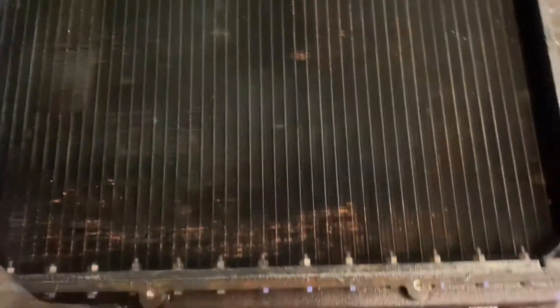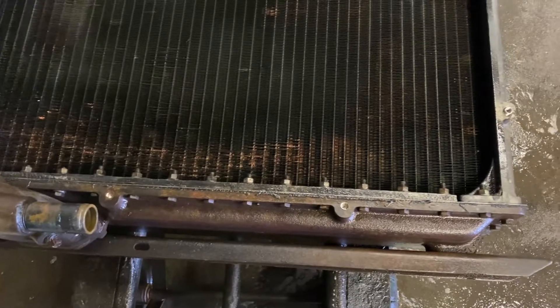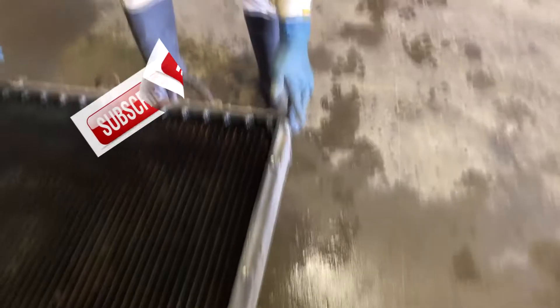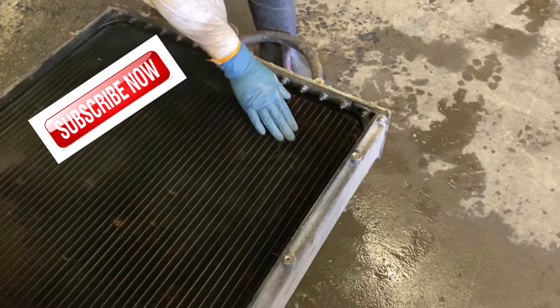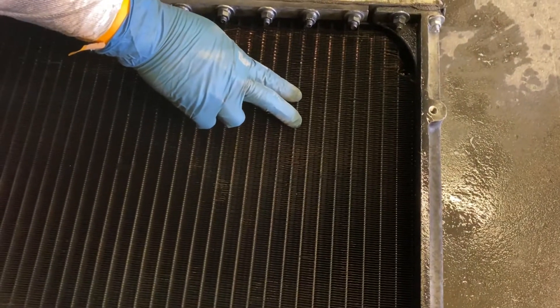I have to take it apart and make sure we get the right dimensions — how thick the headers are, how wide, how many rows the core has. I'll tell the supplier, like I told you yesterday, this one is 12 fins per inch. So I'll order maybe 9 fins per inch instead.